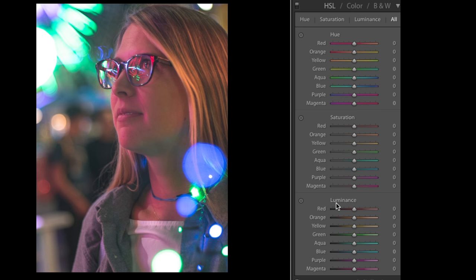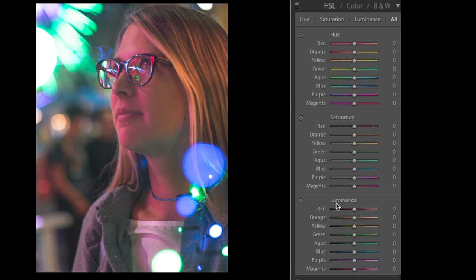Now we get into the colors — hue, saturation, and luminance — and these are the key to making these photos look in this style. You'll want to play with these a lot to really get the look and feel, because every situation is different depending on the lights hitting your subject. I'm going to change my hue: bring my reds up, oranges down a little bit, yellows down. I'll leave greens for now. I'm going to take my aquas and push them pretty far up — you can see how the colors are shifting into that teal, which looks really cool. Then I'll bring my blues down to get away from purple and more into teal, and bring my purple up.